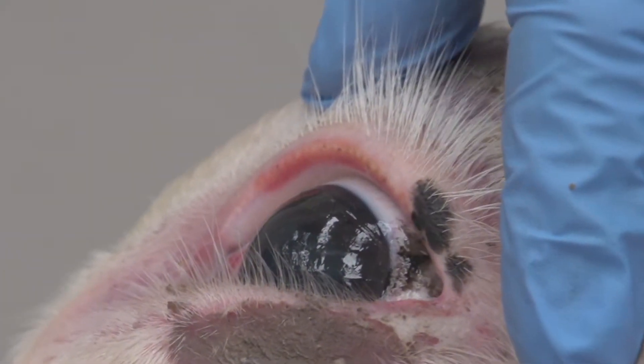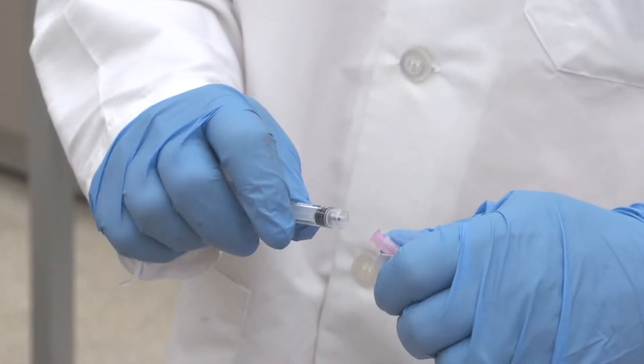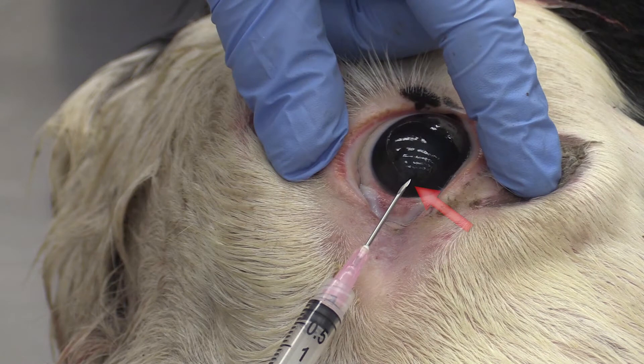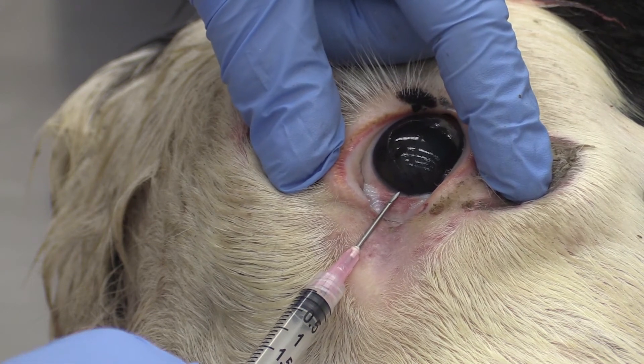To begin, clean the eye of all debris. Using an 18-gauge 1-inch needle on a 3cc syringe, insert the needle with the bevel up at the medial canthus of the eye. Make sure you are anterior to the lens of the eye.